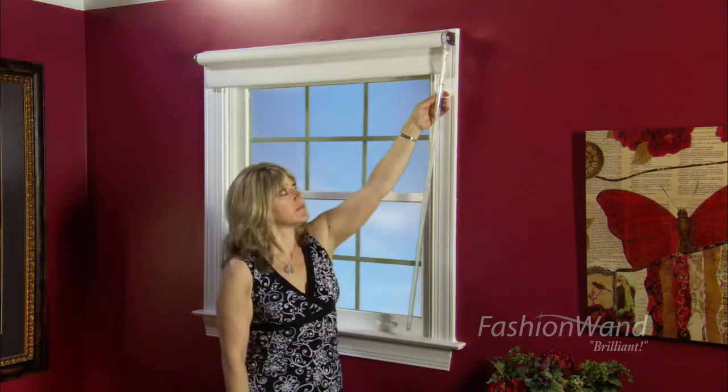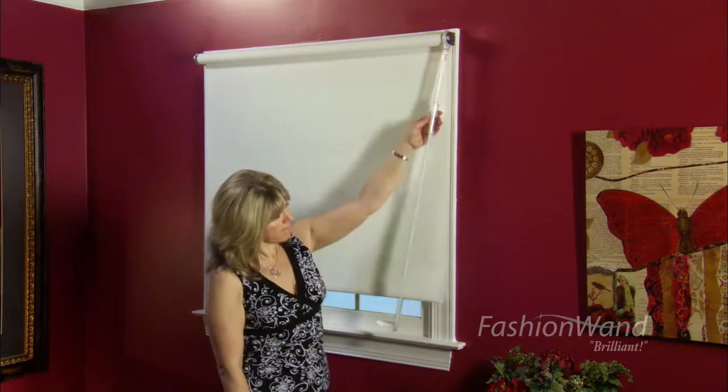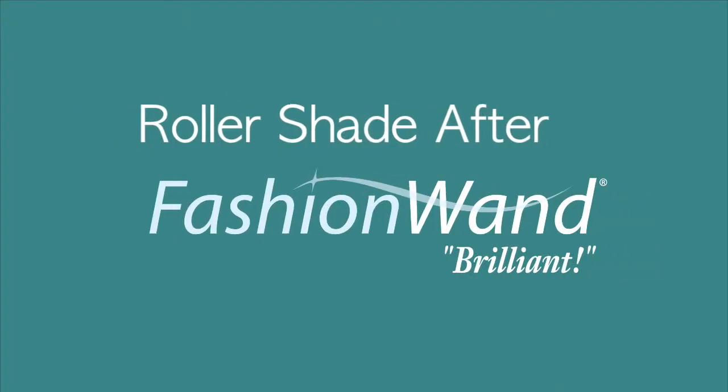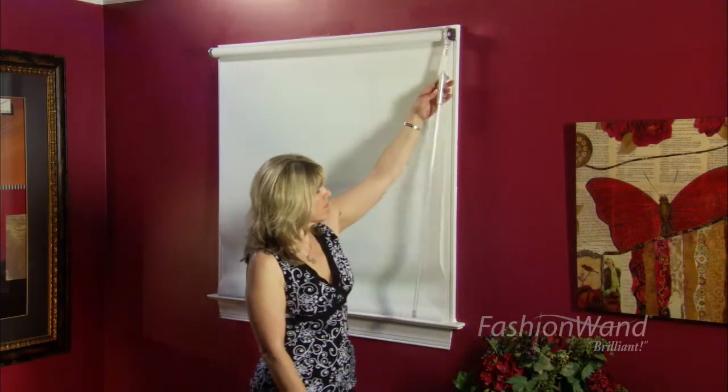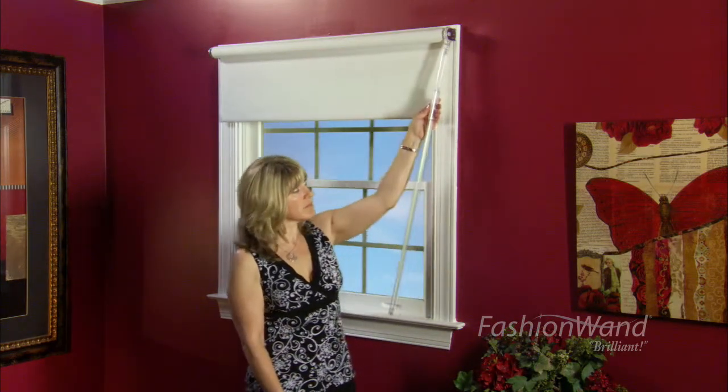To operate the shade, simply grab the slide handle and toggle it to pull it up or down. When the wand is in a vertical position, it becomes invisible. When it's in a horizontal position, it's transparent.